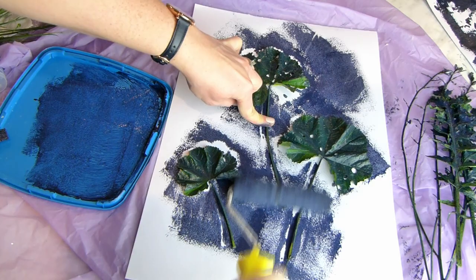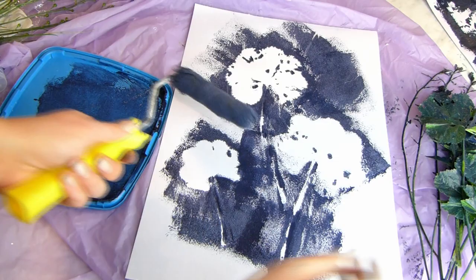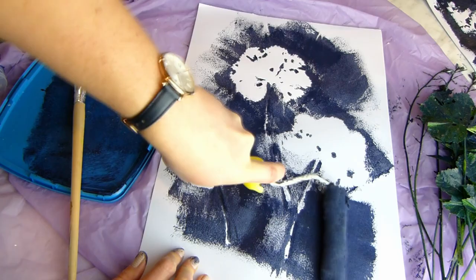Once you're happy with the coverage around the leaves you can take them off and fill in the blank spaces around them, but don't go all the way to the edges of the page. We want a paint roller look around the edges as a stylistic feature.